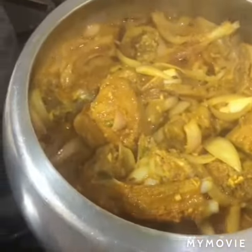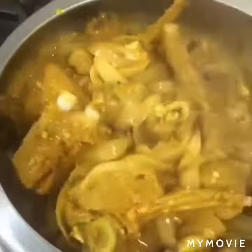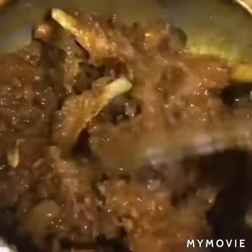You won't even know what's happening — the moisture will reduce, the masala will bind it all. You'll be wondering: peanut and tomato — how is this making our mutton curry? But trust me, just have some patience and you will get the result. Just look at that colour, guys!